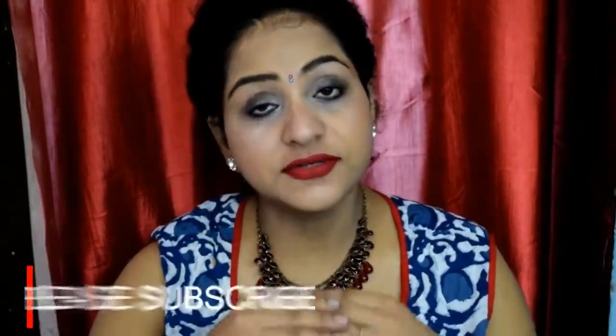So guys, hope you like this look! If you do, don't forget to hit that like button and subscribe to my channel. Please click on the bell icon so that you guys get notified. Let me know if you have any video requests for the future — I will definitely love to do that. See you in my next video, till then take care of yourself, bye!